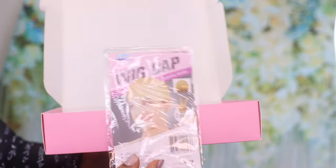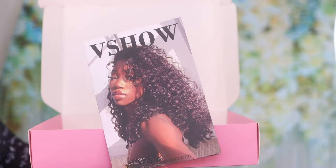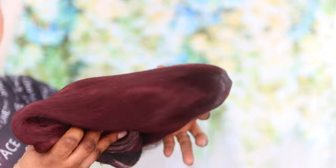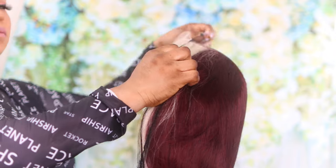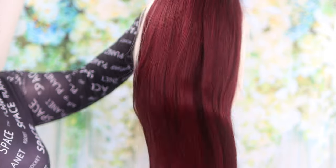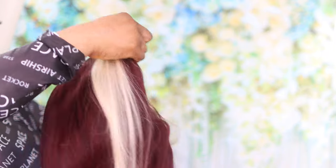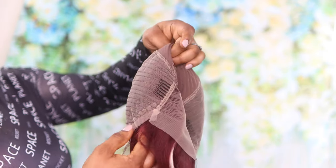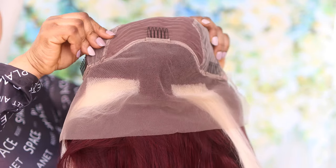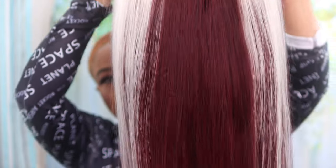Bear in mind that you don't have to straighten this hair straight out of the box, but I decided to straighten it just for the sake of the video. The construction of the cap is glueless — the hair has three combs at the front and one comb at the back. The color of this hair is just amazing; it's summer friendly, winter friendly, all-season friendly. The cap construction is very neat and the hair has also been pre-plucked straight from the box.